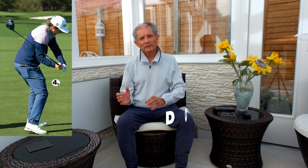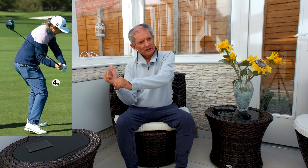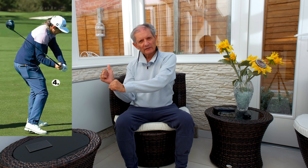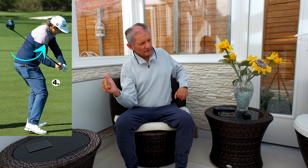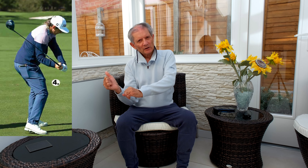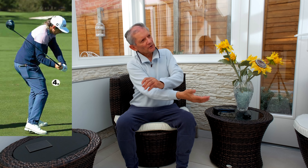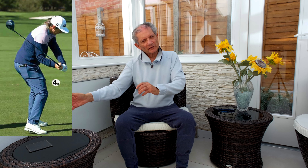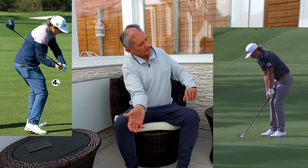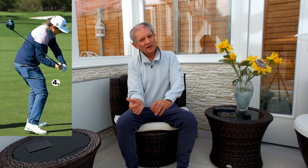On his downswing, once he's up there across the line he needs to come down smoothly. He achieves that by turning his hips and his chest open, which allows him to just drop his hands almost like an under throw — an underswing throw of the ball. Imagine you've got a ball in your hand. He's opening up like that and that allows him to come down nice and smoothly.